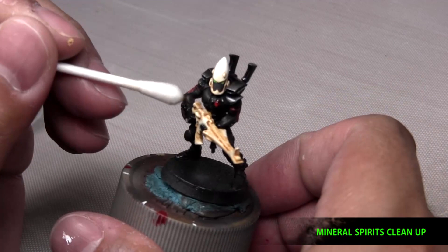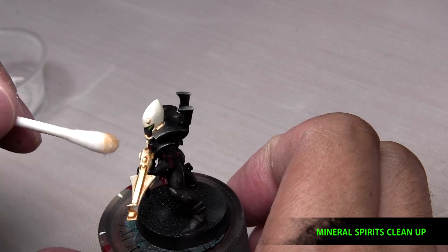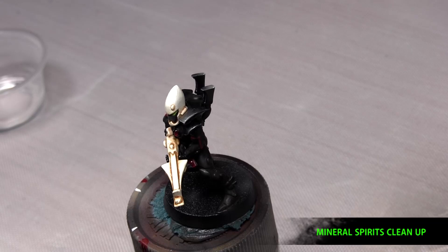Now we take just straight mineral spirits and cotton buds and start to clean up the oil. This is after I blow-dried the model and once the oil didn't look wet anymore — this is when I did the cleanup. And you can puff out the Q-tips to get some of those hard areas.